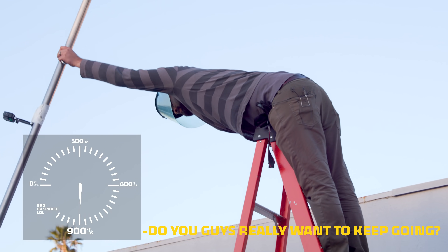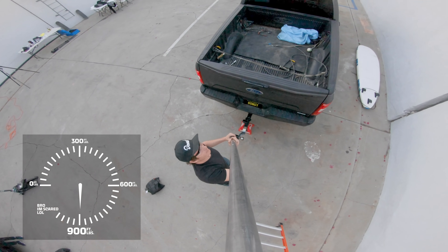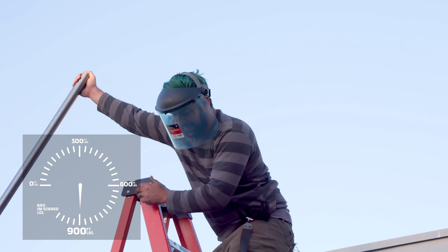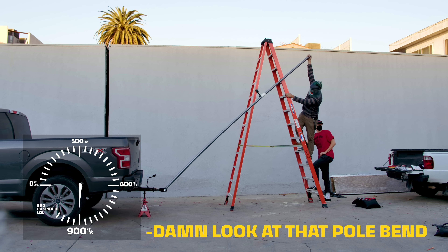Do you guys really want to keep going? This is now getting hard to move. Look at that pole bending.